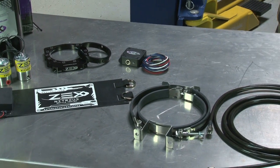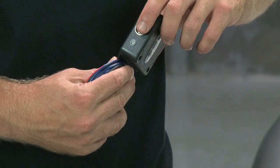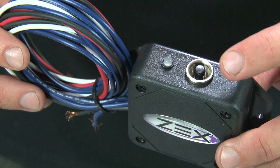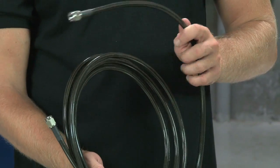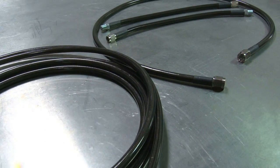ZEX makes kit installation easy. The patented electronic TPS switch connects to the factory wiring with a single splice and learns to detect wide open throttle with the push of a button. No cutting of fuel lines is necessary. The system is supplied from the factory fuel rail test fitting, and ZEX even supplies the tool to remove the valve core.